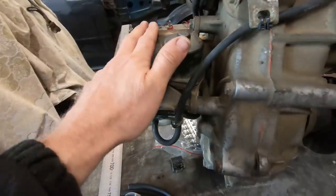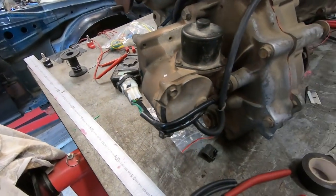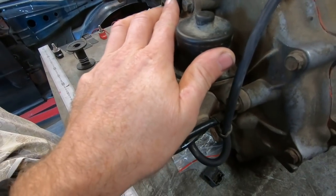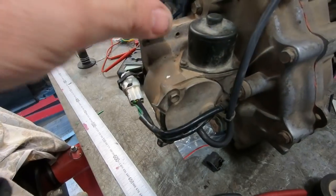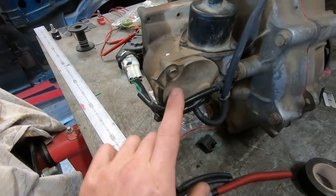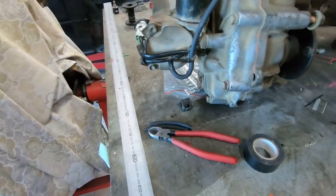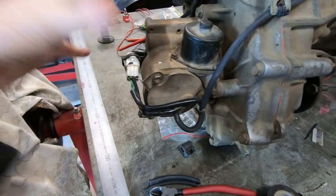The electronic engagement units — we see them in Surfs and 4Runners. People say they give a lot of trouble, and they need to be pulled apart and checked. If they're pulled apart and checked, sealed up, don't have water in them, and the switches inside are working, they're actually quite a good unit. Lots of people throw them away because they can't make them work — you just pull them apart and clean them.